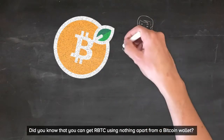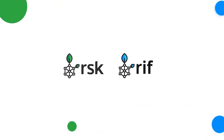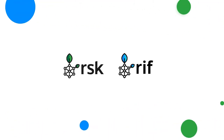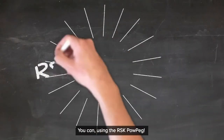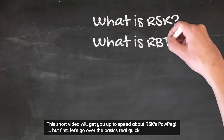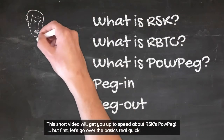Did you know that you can get RBTC using nothing apart from a Bitcoin wallet? You can, using the RSK PowerPeg. This short video will get you up to speed about RSK's PowerPeg. But first, let's go over the basics real quick.